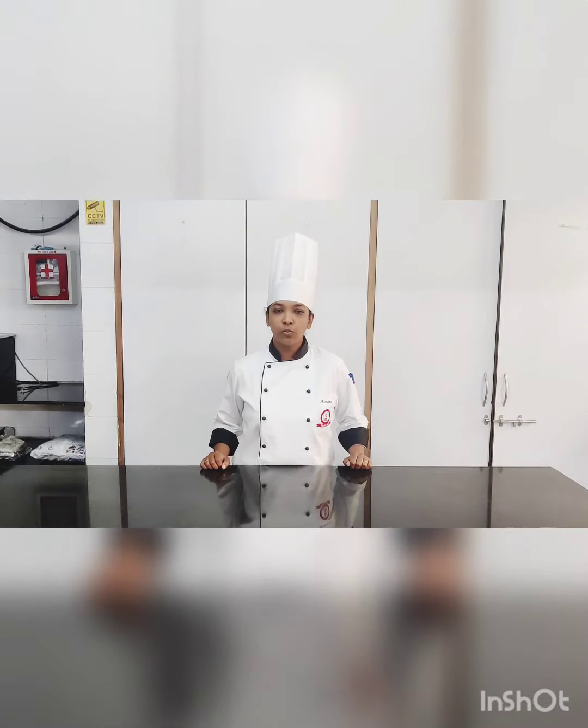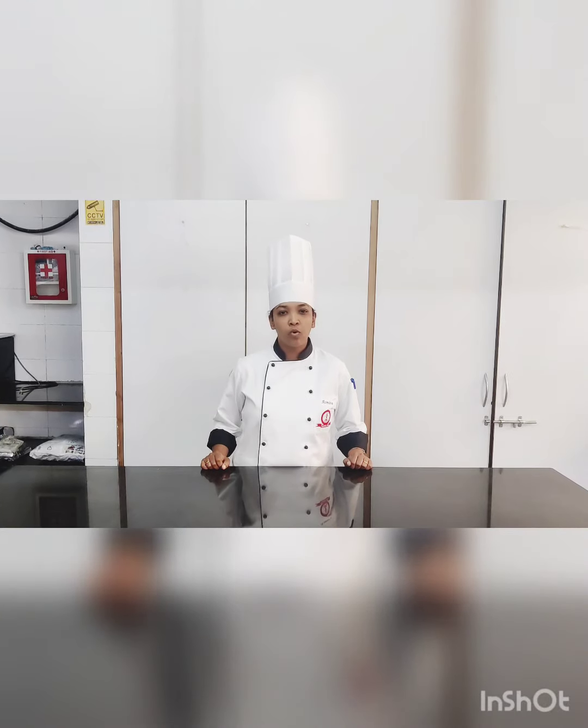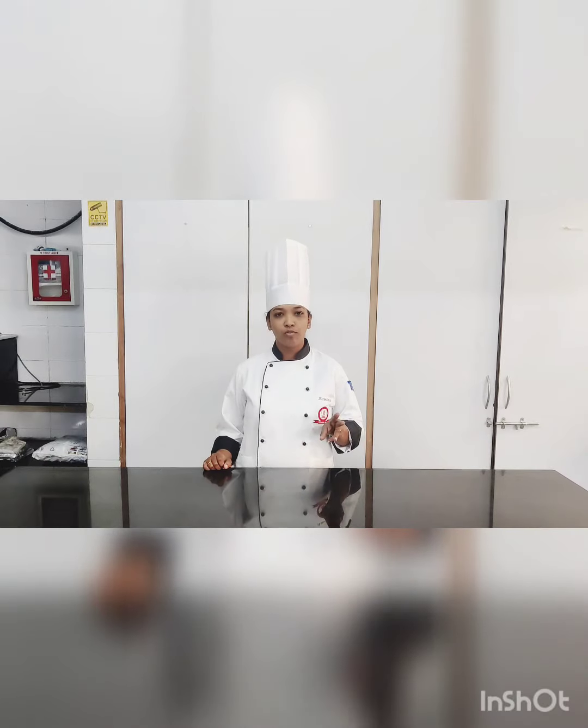Hello everyone. Today we are going to make mango bavarois. With the recipe we are making for mango bavarois, we can also make 3 more flavours using the same recipe.